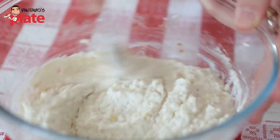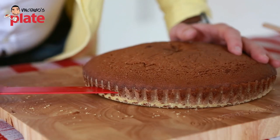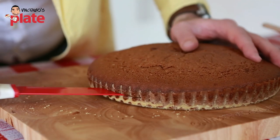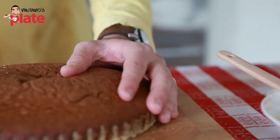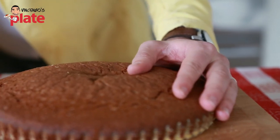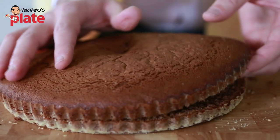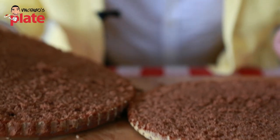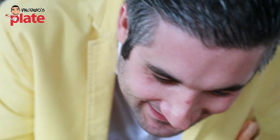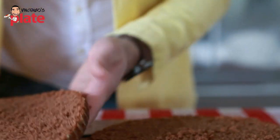This is what we want, guys — we have the cake here, beautiful. Now it's nicely cold. We go in and start slowly, slowly to cut it. Oh yes! The smell is just divine — nice and soft, look at that beautiful sponge!